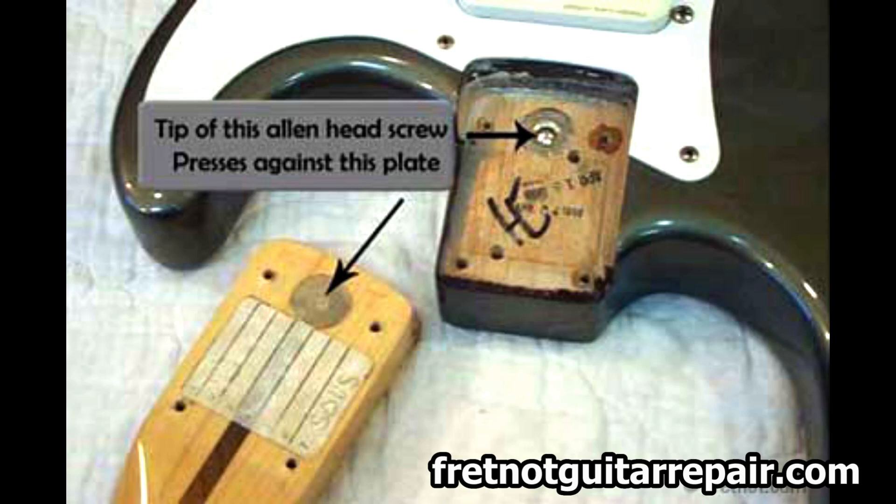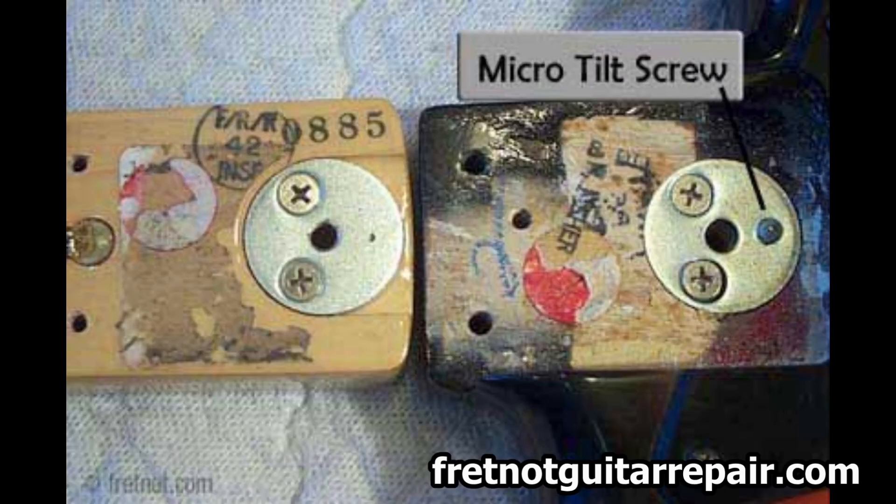Boy have I got news for you. You know Fender's micro tilt system that Fender invented in 1971? Well, it turns out Fender didn't invent it at all. Ampeg did it first, and probably in 1966 at the latest.